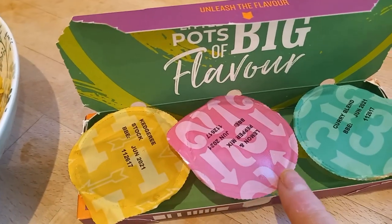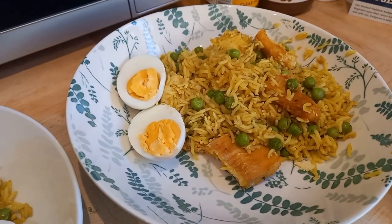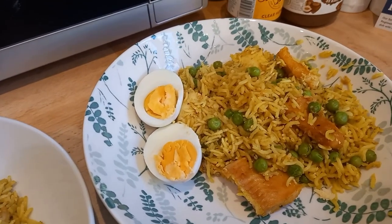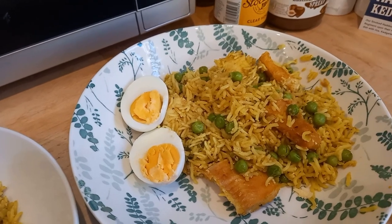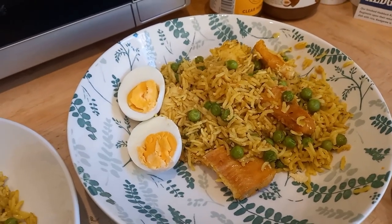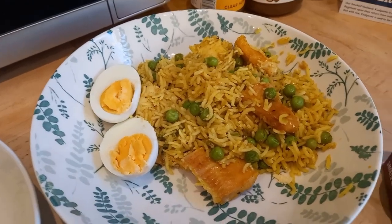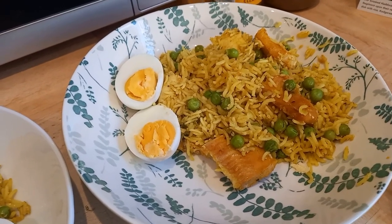The seasoning packs were kedgeree stock, lemon pepper mix, and curry blend. I cooked spring onions with lemon pepper seasoning, then added basmati rice, frozen peas, and the curry blend, mixing in the kedgeree stock dissolved in 400ml of boiling water. I layered the fish pieces on top, put the lid on, and baked it in the oven for 20-25 minutes until the rice was fully cooked. While that cooked I boiled some eggs — quite a simple supper.